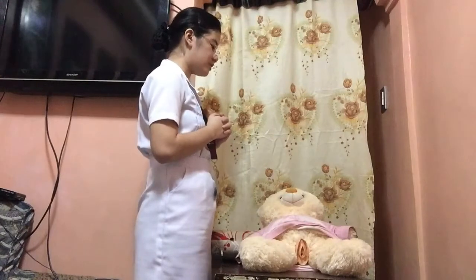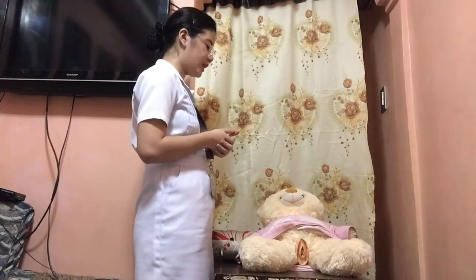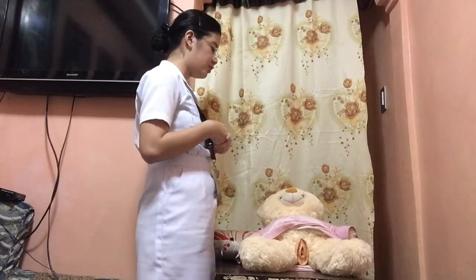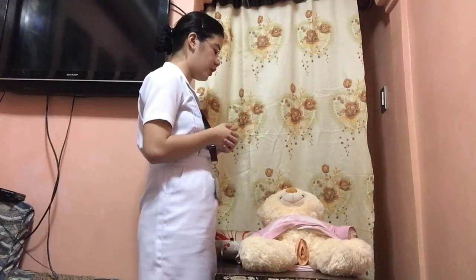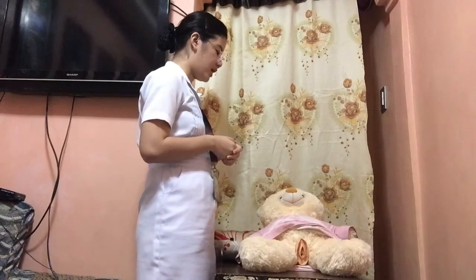Hi ma'am, I'm Maris Aikia, a student nurse from Perlop State University. The procedure we are going to do is catheterization. The purpose of this is to promote urine drainage. Do you have any allergies to iodine and latex?